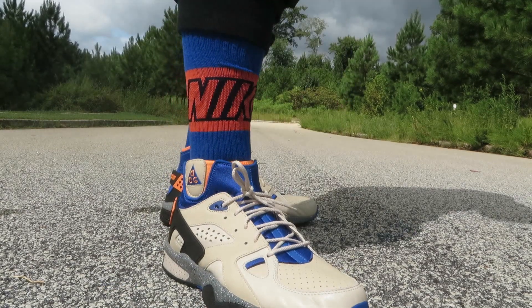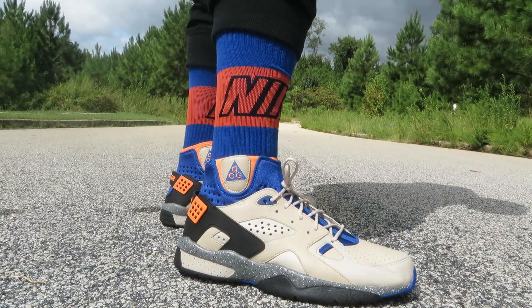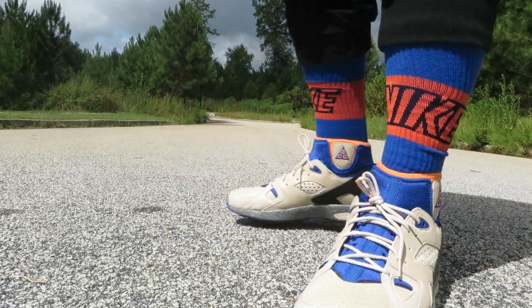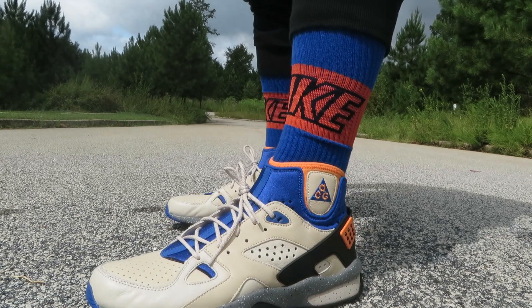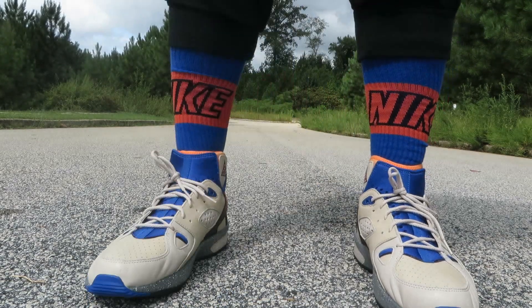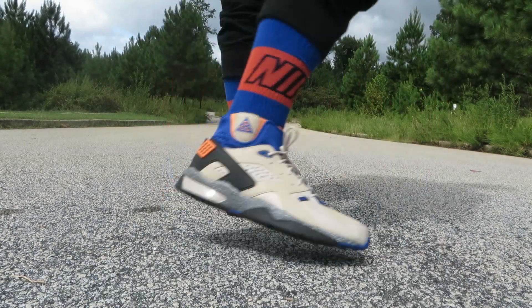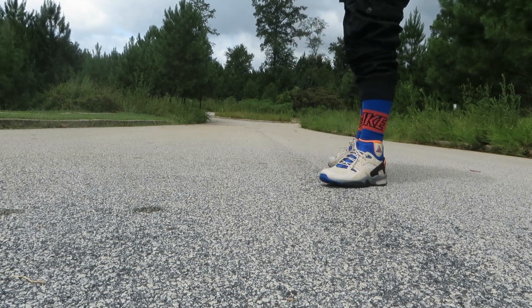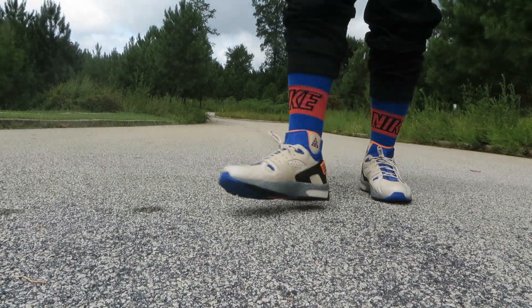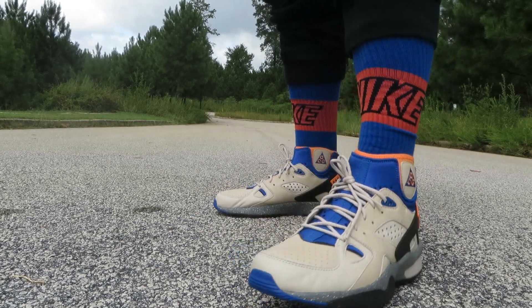When I put the socks on, the shoes fit perfect, and when I tie them up a little bit — it's just that I have a size too big. So go true to size or half a size down like I said. Just giving you an idea of what they look like with socks. I wish this color sock had been on deck — it would have been a perfect match.